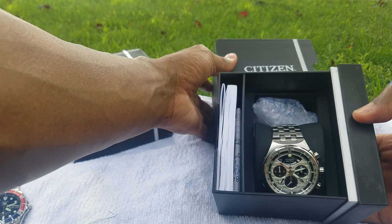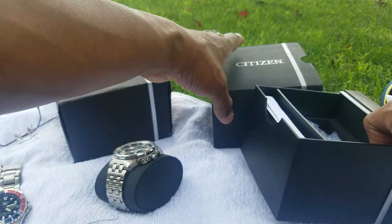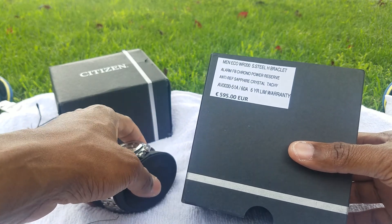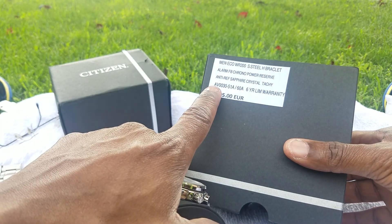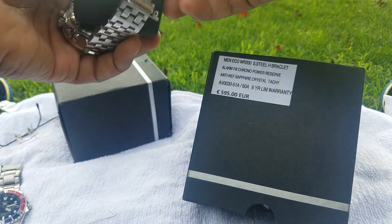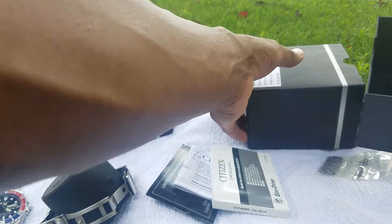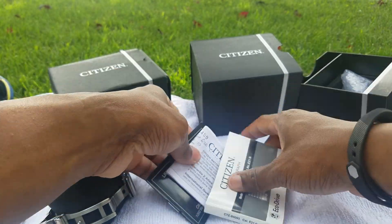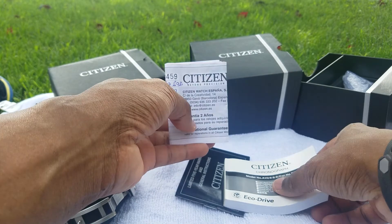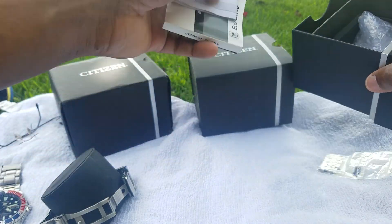First and foremost, I got my Citizen Panda Face back. This time I went full sapphire crystal from Europe — I didn't even bother with the US market. I got the sapphire crystal steel version. There is a titanium version, the AV0020, which is really hard to find. This one came brand new in the box with everything. The European boxes tend to be square-shaped, and it came with all my warranty information and Citizen documentation. This one came from Valencia, Spain.